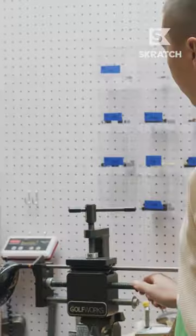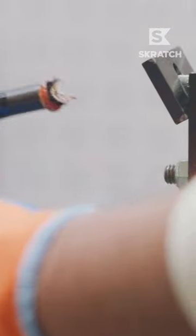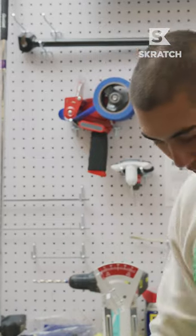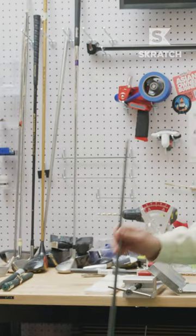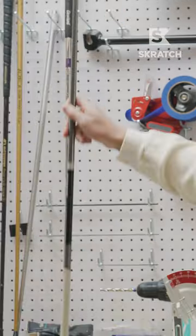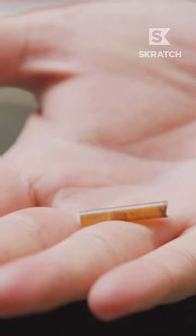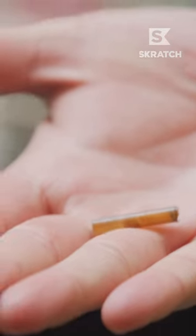We're going to take it to our shaft extractor over here. And boom — you just heard that air bubble pop. Now there's something in the shaft. That was the epoxy. So if you have a rattle in your club, that's probably what it is.